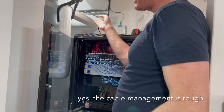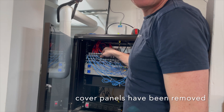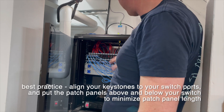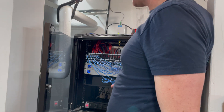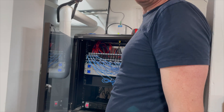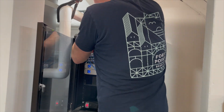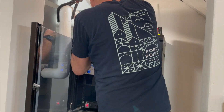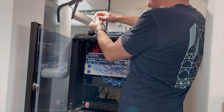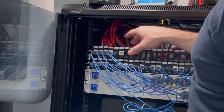I'm going to get these all untwisted — this is a patch panel, so we're going to put in a keystone here so we can plug in a simple patch cable and then plug it directly into the switch. I've also got some other cleanup to do here. And just like that — a nice little clean keystone installation.